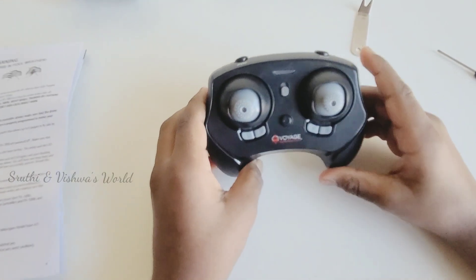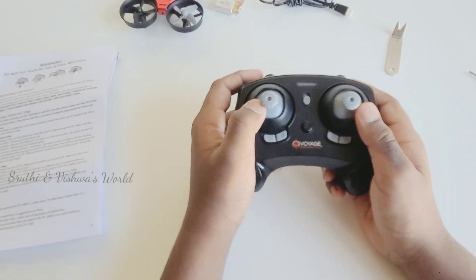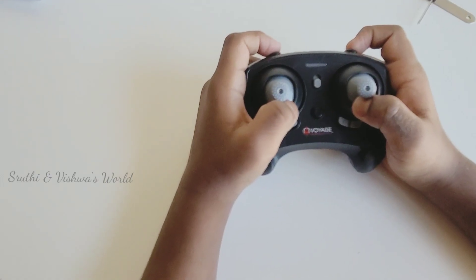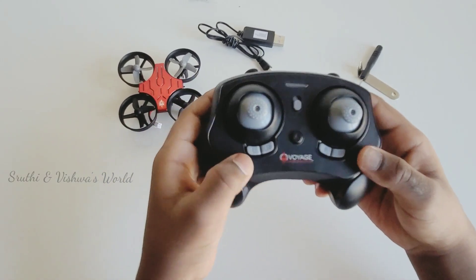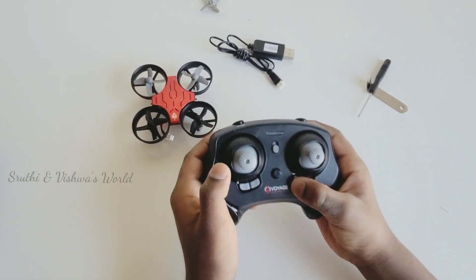This is the wireless controller remote. It works at 2.4 GHz frequency — the drone is also working at 2.4 GHz frequency. This is the left button, right button, back button, and forward button.